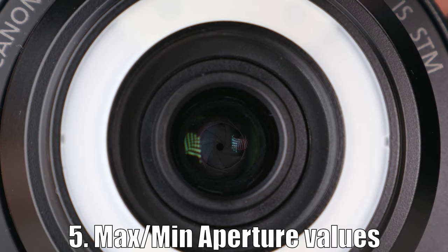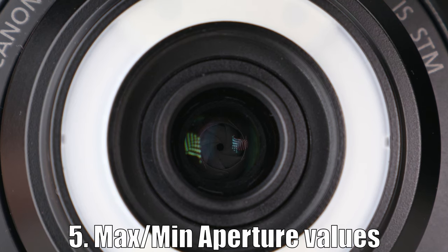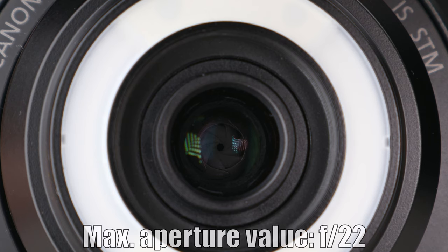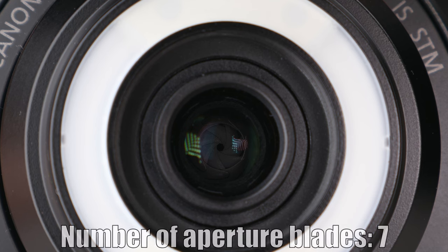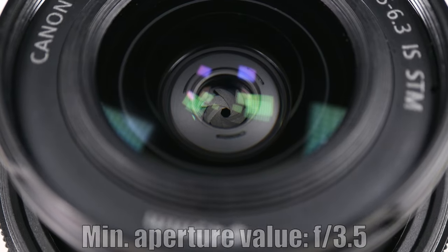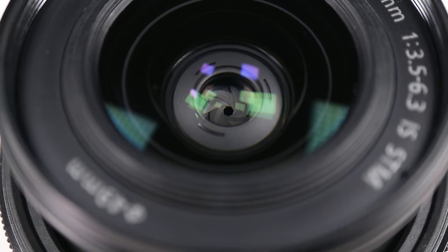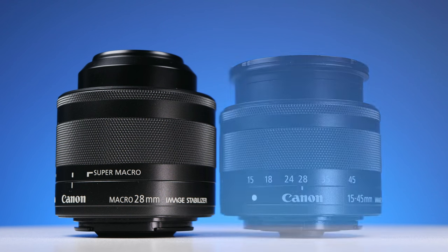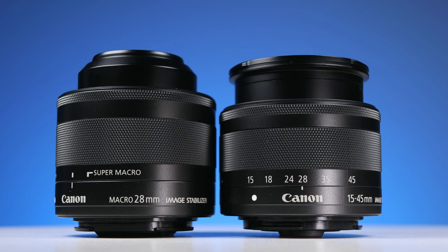Fifth: maximum and minimum aperture values and the number of blades. The lens can close the aperture to a maximum value of f22 and it has 7 rounded blades. The minimum aperture value is f3.5. That won't let in a lot of light, but it's not too bad — it's much better than the f4.5 you would get with the kit lens at the same 28mm.